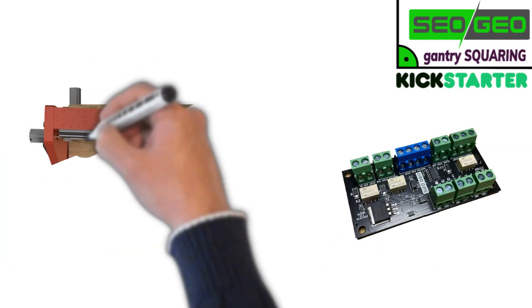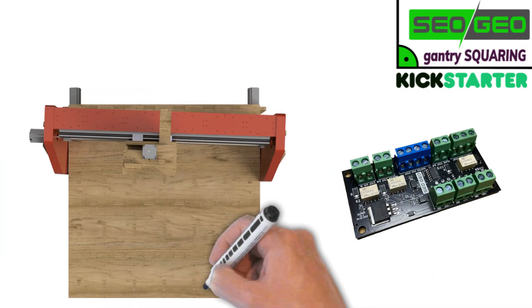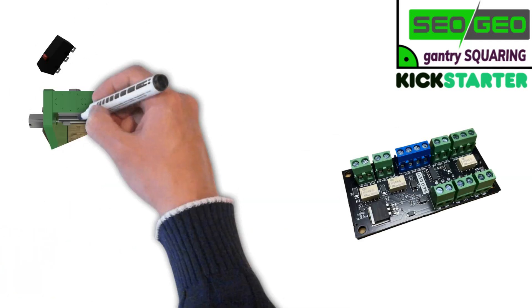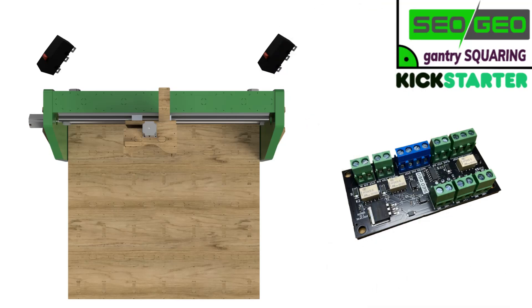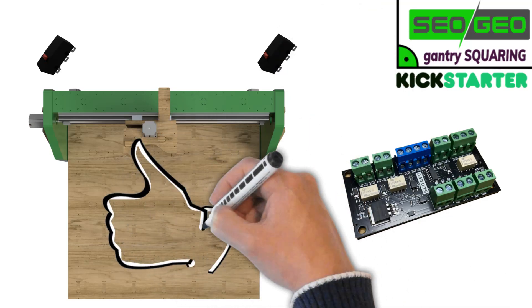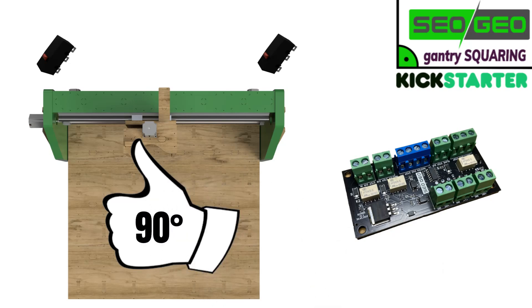During homing with the gantry squaring board, you reach the first end switch and the corresponding stepper motor stops, but the second one continues until it also reaches the end switch. Now your gantry is perfectly aligned at a right angle, and if it's not, you can adjust it using the end switches.